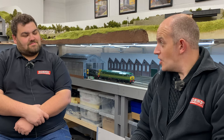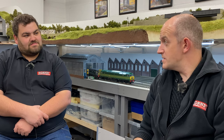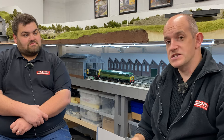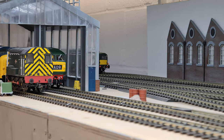We've got the brand new Heljan O-Gauge Class 47 on the review desk today, but we need to do a little bit of history first. Heljan's first version of the Class 47 for 7mm scale was released in 2006 — it was actually its second ever ready-to-run O-Gauge diesel locomotive. That original version sold through completely, and Heljan decided to take a fresh look at the Class 47 for O-Gauge.